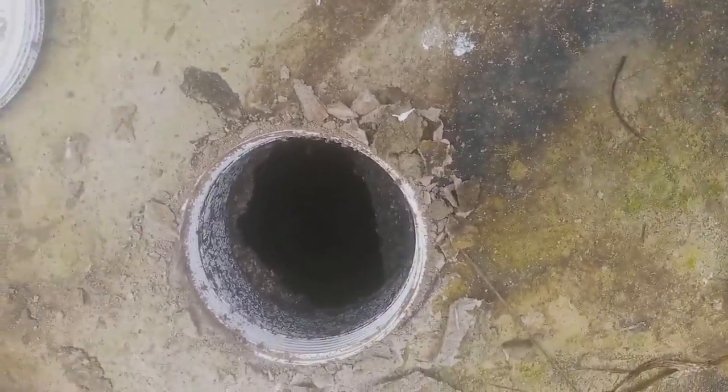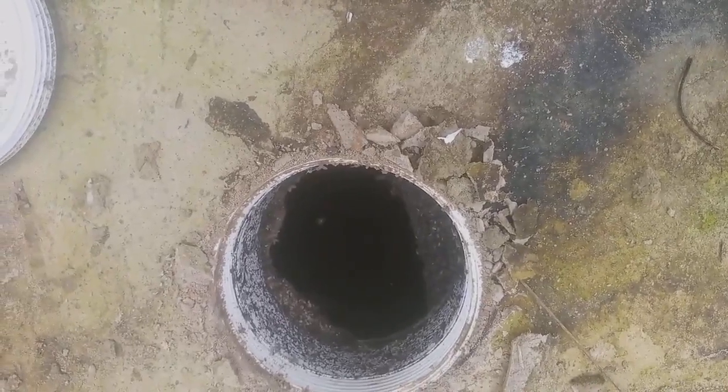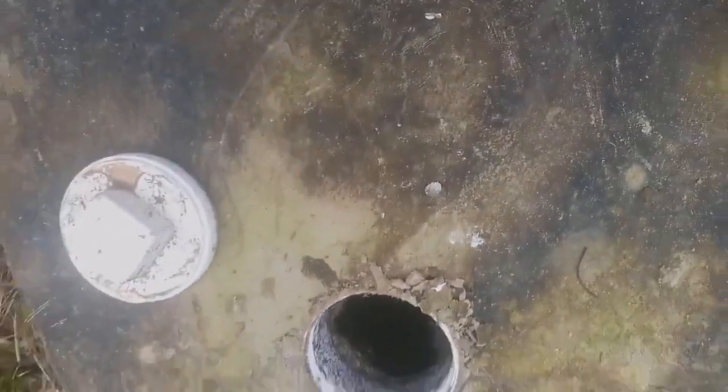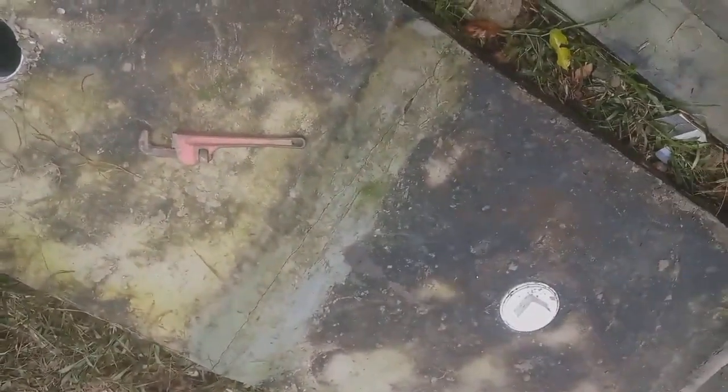The inside of the digester is well dried and you will not find water there. That shows how our inside suck-away and the external trench, as well as the external suckle, is working.